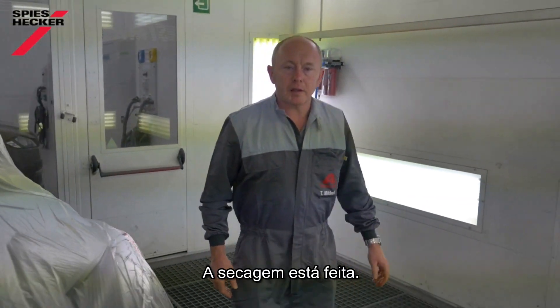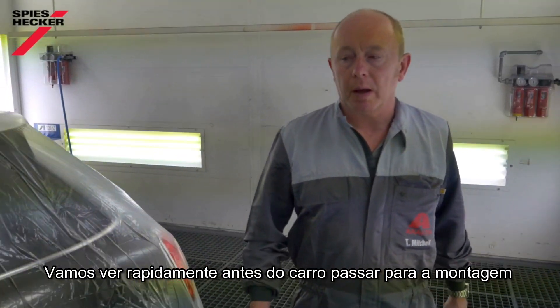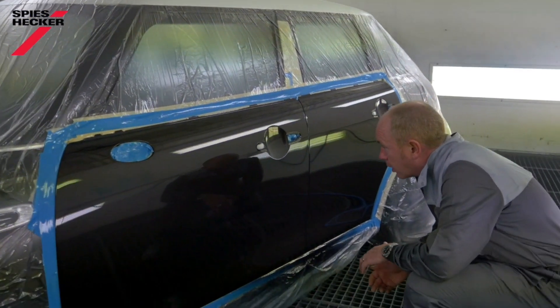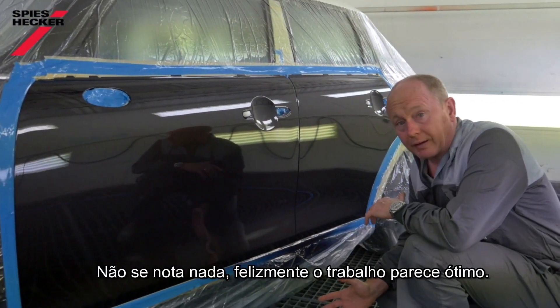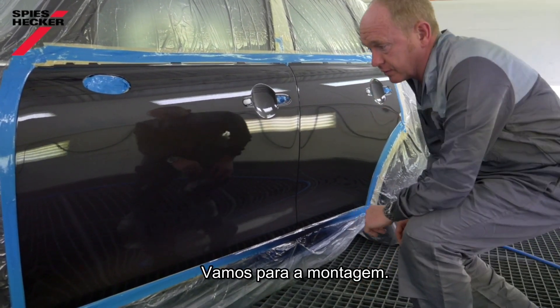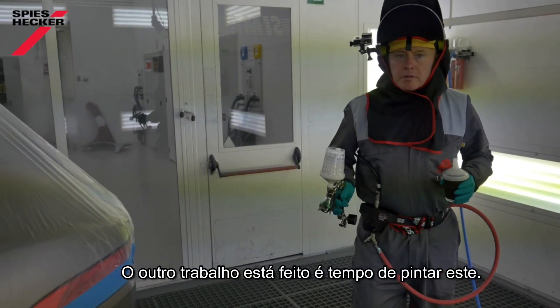That's the drying done. Let's take a quick look at it before we give it back for refitting, and then we'll take a final look outside afterwards. Nothing much to see — thankfully, job looks great. Let's get it refitted. That's the Mini done. Time now to paint the Jaguar.